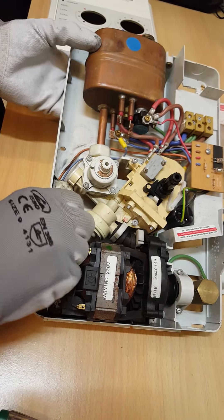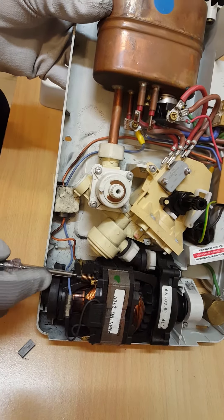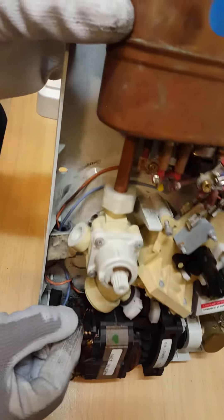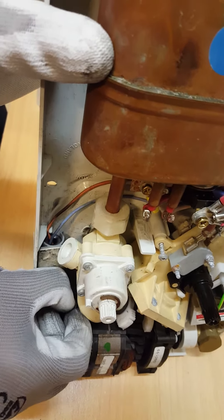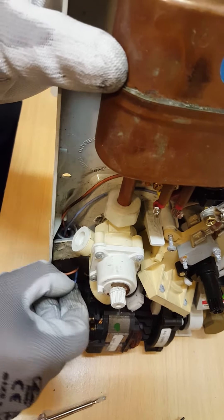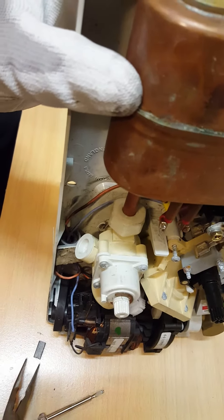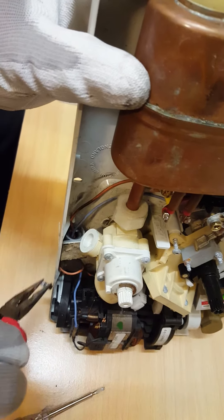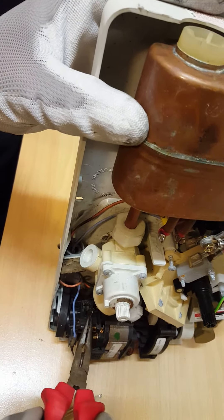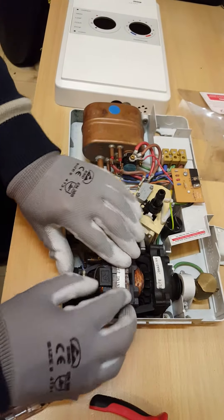Your spring just pop back in, just be careful of that, and just slide the brush back into place. There you go, and then pop that back into place, and put your motor back into place.